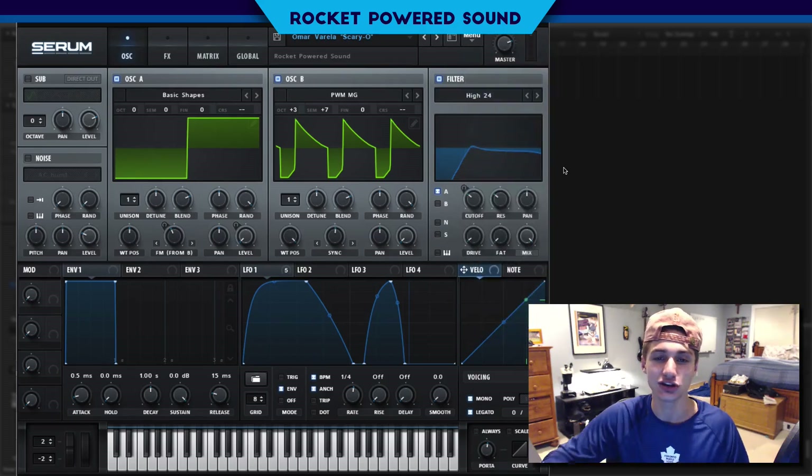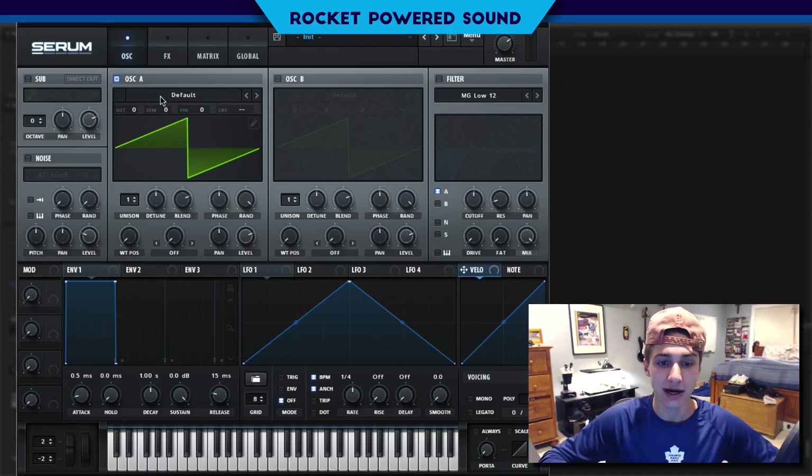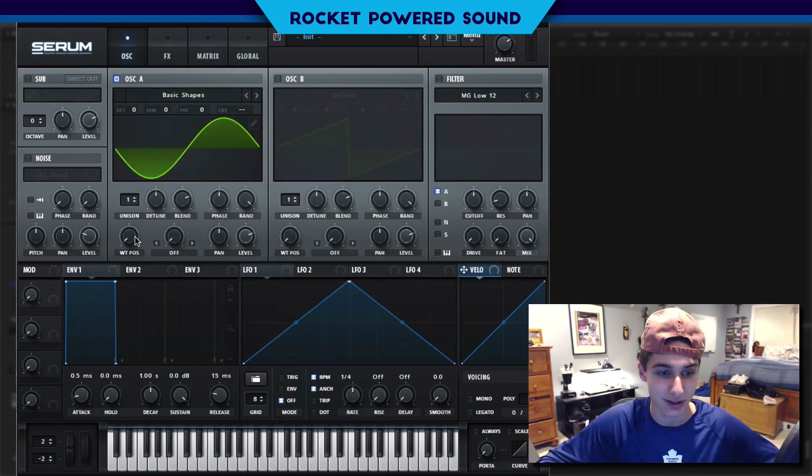Let's go ahead and jump into the sound. We're going to start by initializing the patch. Really simple sound here — we're just running basic shapes on one oscillator, frequency modulation, and then a pulse width modulated waveform. Without further ado, let's jump into this. Starting with basic shapes, we're going to move this to a square waveform.